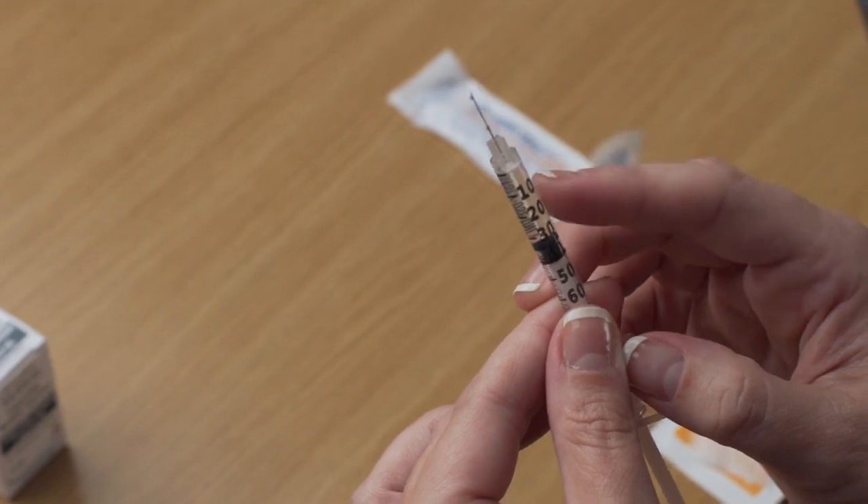Choose an injection site as directed by your Aspire provider. Common sites for subcutaneous injection include the abdomen, top part of the thigh, or back of the arm. Clean the injection site with an alcohol swab and allow to air dry. You should alternate injection sites each day.